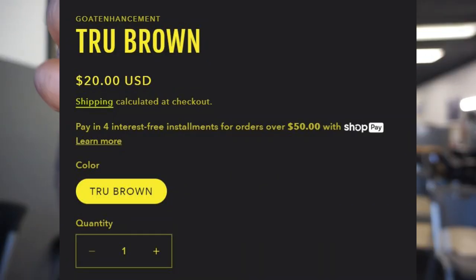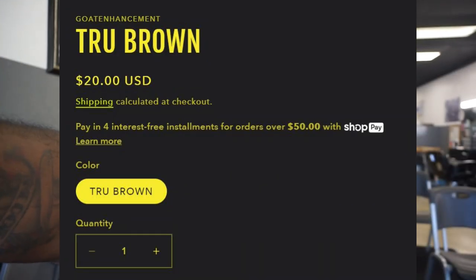It's $20 a bottle. They have a true brown and a true black.